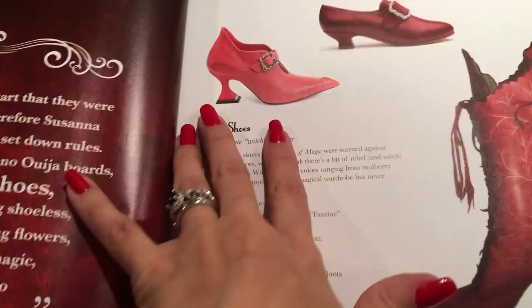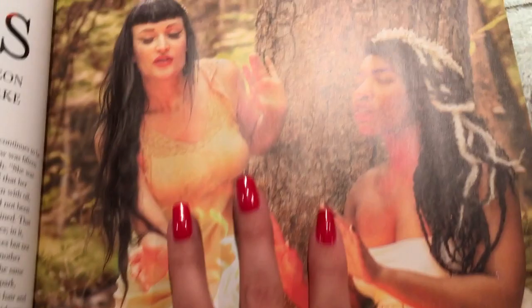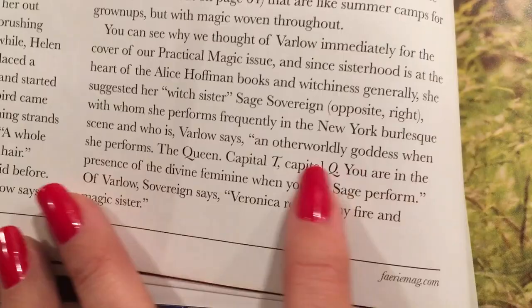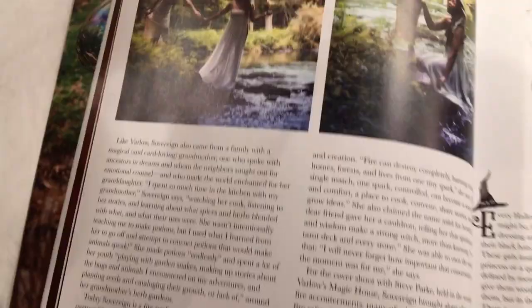Red shoes — the ultimate witch footwear. The sisters in Rules of Magic were not allowed to wear red shoes or be anything witchy. Now we have Veronica and Sage — there's a whole article on Veronica Varlow and her friend Sage. Sage works with a lot of fire because she's involved with burlesque shows, so she's like a fire master. Varlow says she's an otherworldly goddess when she performs. There are these two goddesses playing with fire in the woods, and here she is conjuring the water spirits.